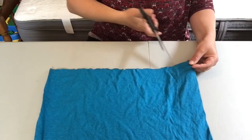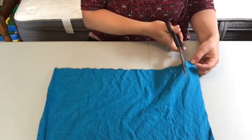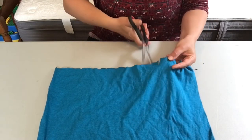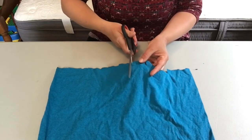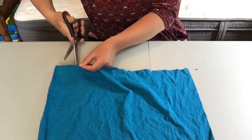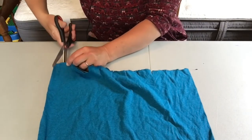At the bottom of the shirt, you'll then cut slits about one and a half inches apart. They don't have to be exactly even, because as you do the next step, it will kind of work itself out.